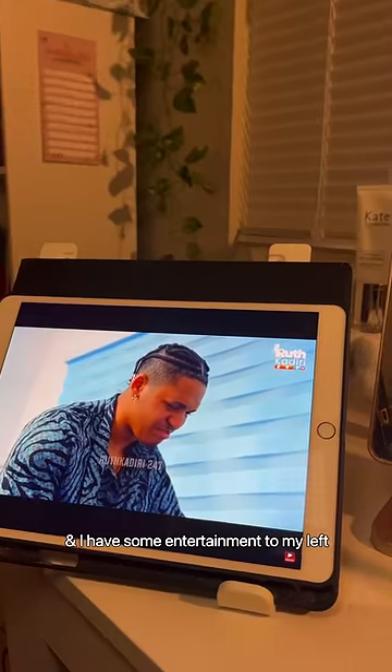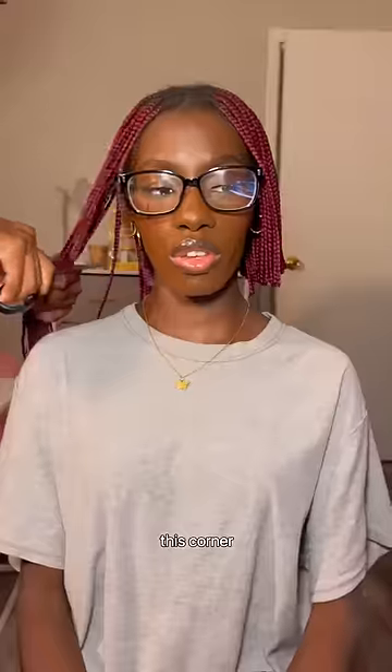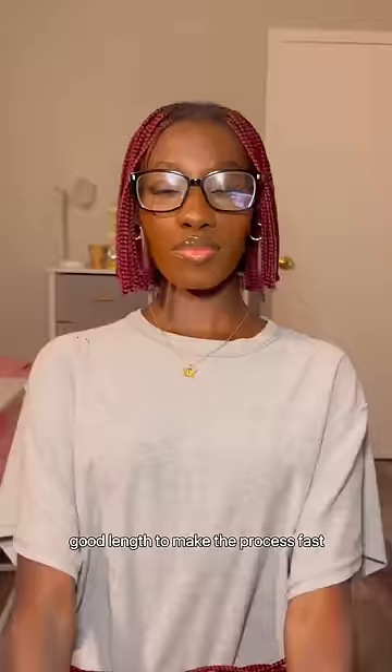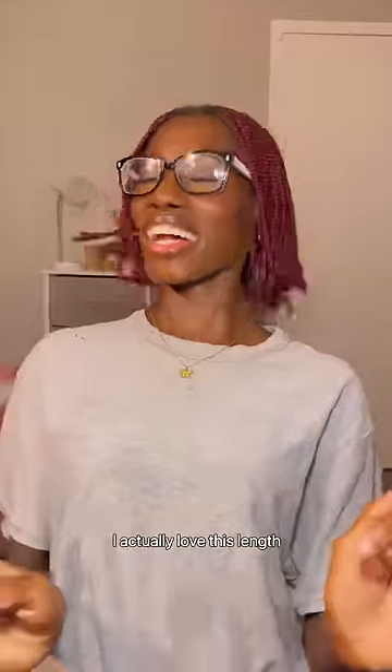I'm wearing this baggy shirt, and I have some entertainment to my left and some snacks to my right — everything I need right here in this corner. I had my team cut off the braids to a good length to make the process faster. Luckily I don't have long hair, so good for me — I actually love this length.